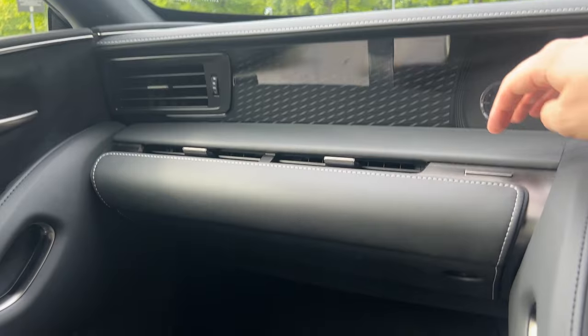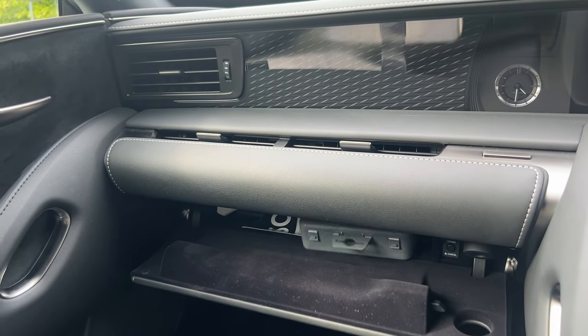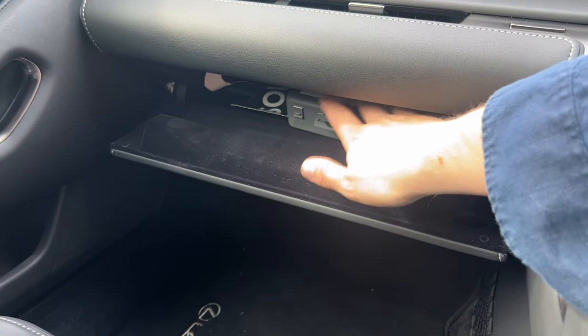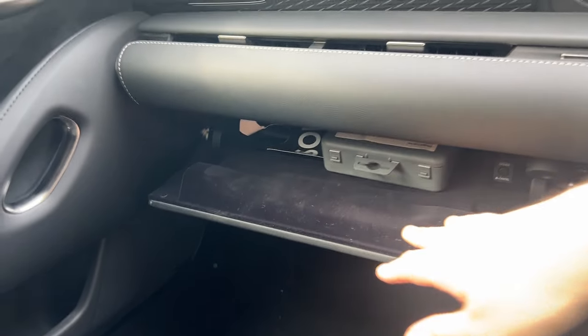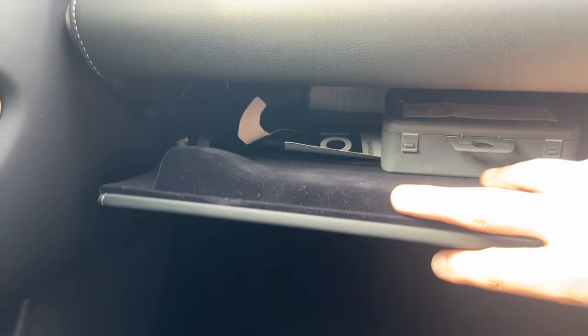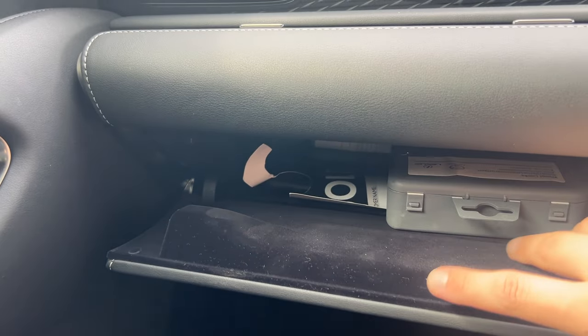It wouldn't be one of our videos without a glove box reveal. Push that button and it softly dampens down — there's fuzzy stuff in there — and you can see there's not too much room in there. Enough for maybe a logbook and some snacks, but yeah, it's a small little token gesture of a glove box.